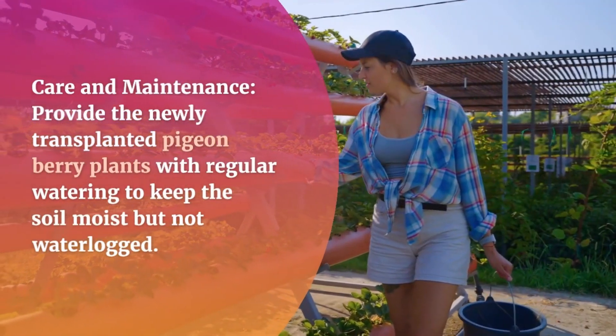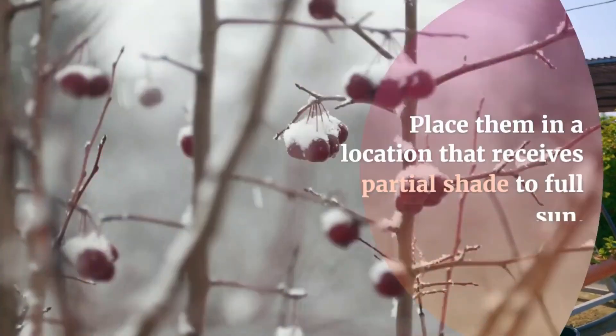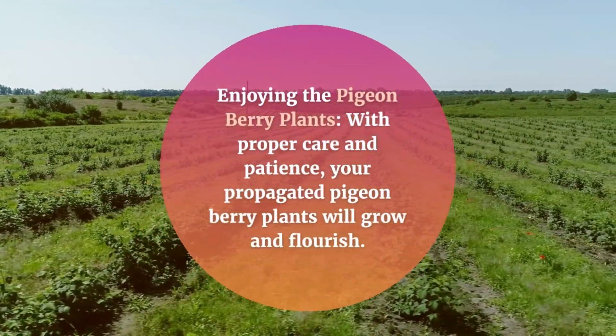Care and Maintenance: Provide the newly transplanted pigeonberry plants with regular watering to keep the soil moist but not waterlogged. Place them in a location that receives partial shade to full sun.